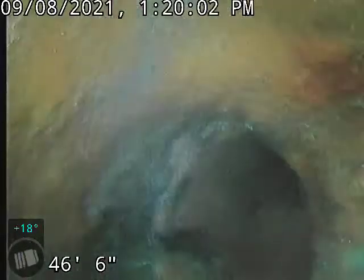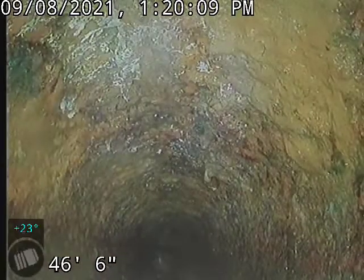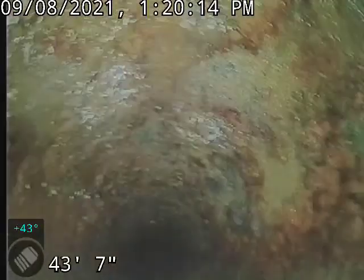That's our transition there at the edge of the house, going from clay to cast iron. The cast is a little scaled up, but not too bad.